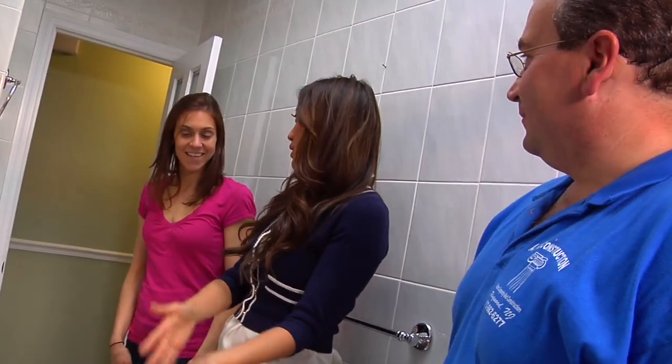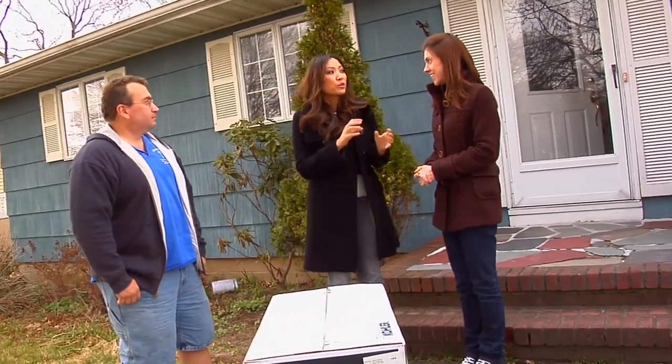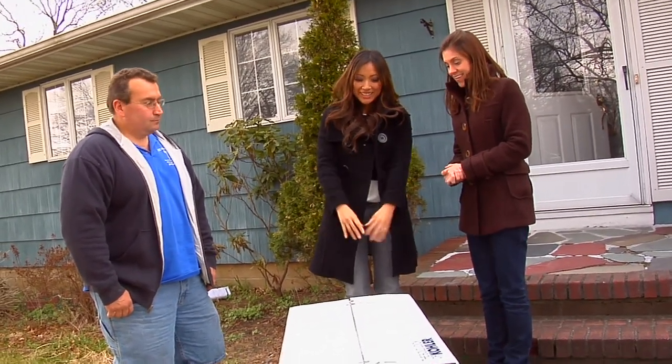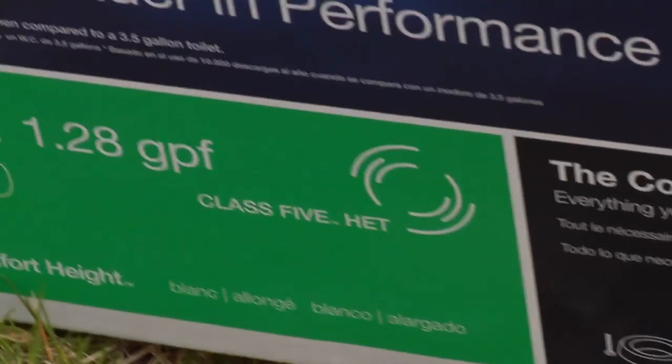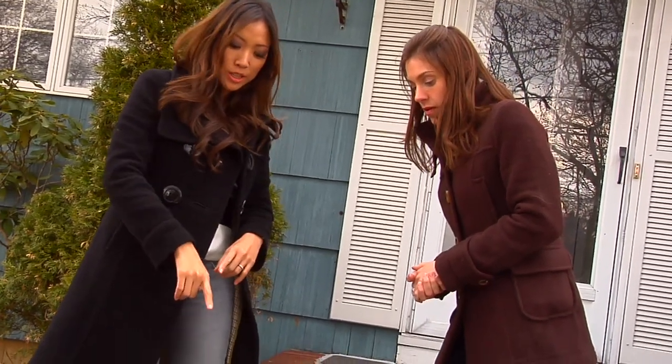Now it's time to address the toilet. I already disconnected everything — I unbolted it from the floor, shut off the water, and drained it. All I have to do is lift it up if you could help me carry it out. Alright Michelle, we got rid of your green colored toilet — your outdated one — because that's a bad kind of green. This is a good kind of green, it's an eco-friendly kind of green. It says right here on the side of the box it's class 5 HET, which means it's a high efficiency toilet — 1.28 gallons per flush. Your old one was 5 gallons, so that's a big reduction there.